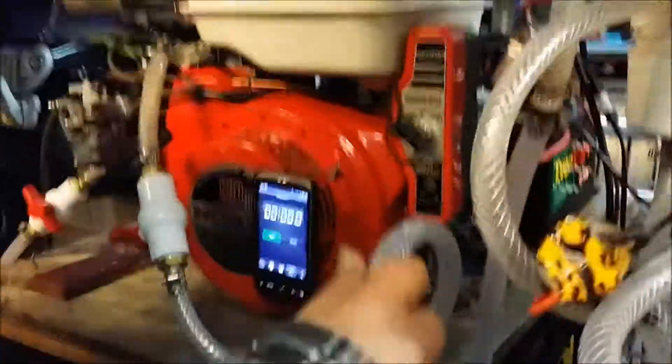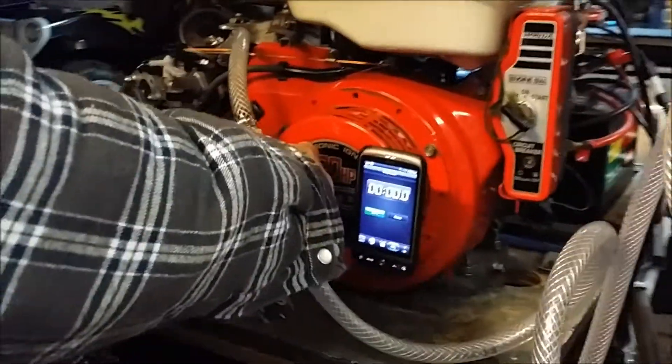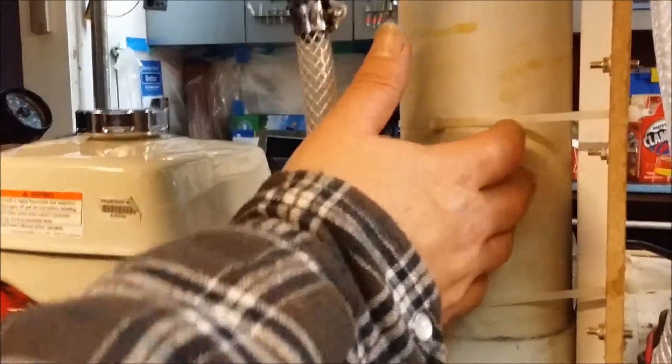Hi there, thanks very much for tuning in to Gongshou Garage again. We've done a little bit of changes on the system and we want your opinions on it. What we did is we actually put a bubbler in and we constructed this ourselves — you'll see in one of our other videos — but we're going to do a quick test on it today.